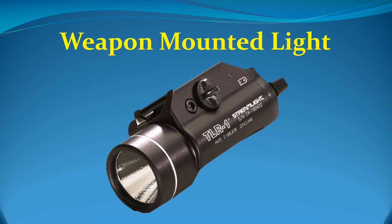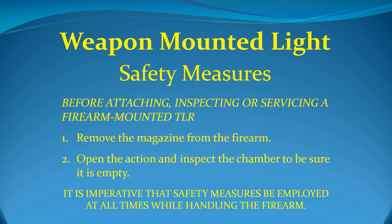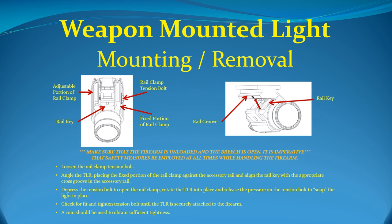While heating may trigger the drop reflex if an unintended hot light is picked up, the temperature does not present a burn hazard. When used tactically for short periods of time to clear a room or check for intruders, heating will not be a problem. Before attaching, inspecting, or servicing your firearm-mounted TLR-1: first, remove the magazine from the firearm; and second, open the action and inspect the chamber to be sure it is empty. It is imperative that safety measures be employed at all times while handling the firearm. There are times you may have to remove and remount the light — for example, when replacing the batteries or cleaning your weapon after shooting. Before you do this, make sure the firearm is unloaded and the breech is open.